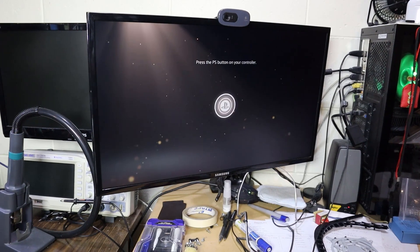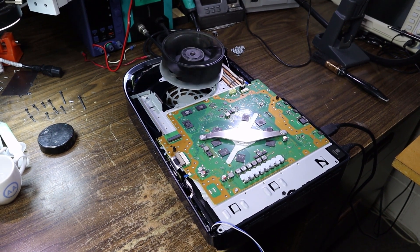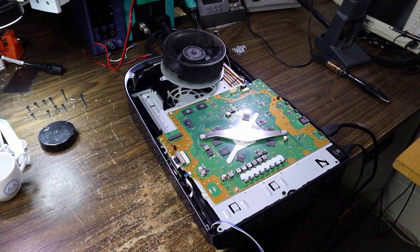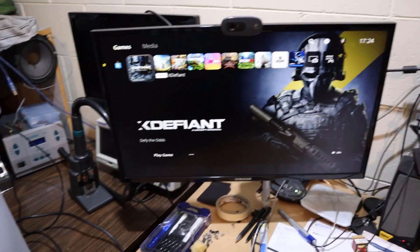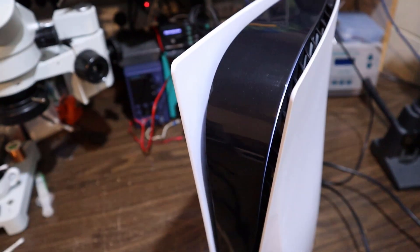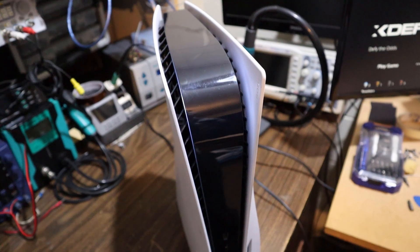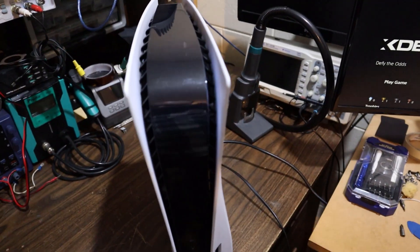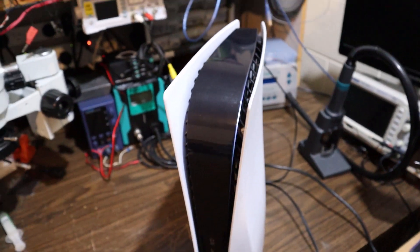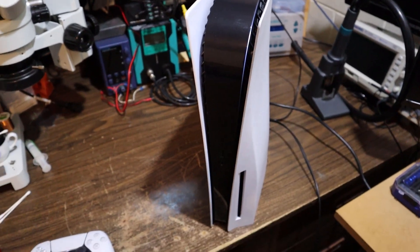I'll fully reassemble and run it for a bit to see what happens. I've been gaming on it for about half an hour, putting it through its paces — it's happy, not getting too hot, not glitching. I think it's good to go. Not every dead PS5 needs parts; it might just need a clean. Just be careful what you're smoking around your consoles — maybe don't even smoke at all. If you liked that, give it a thumbs up and catch you in the next one.